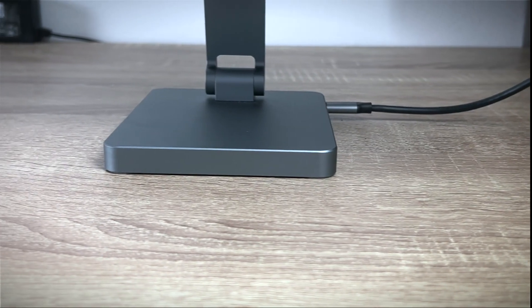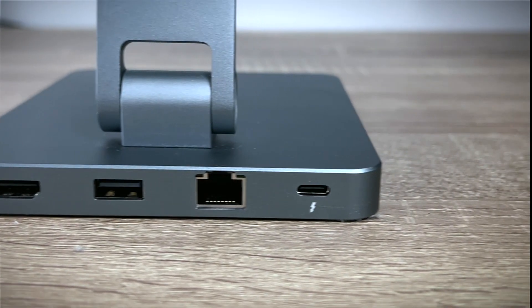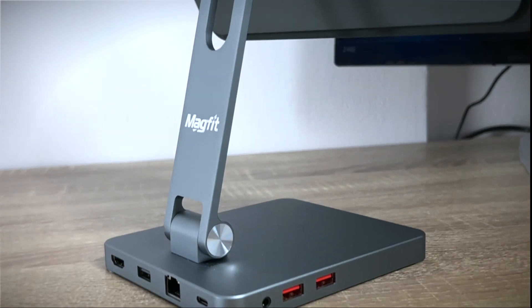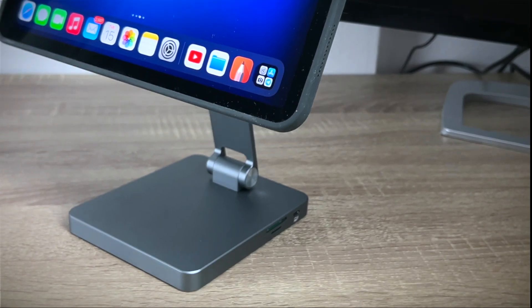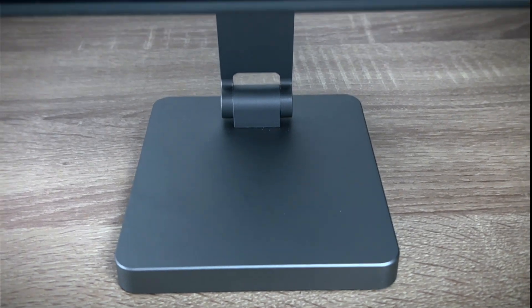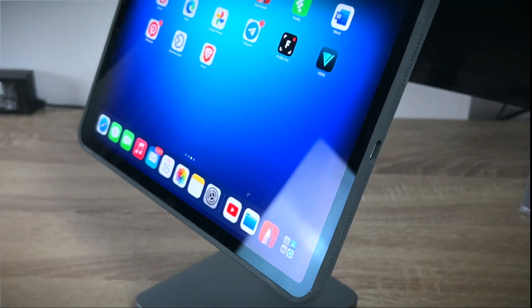The hub section is surprisingly slim and it comes with a huge selection of ports: 2 USB-C, 3 USB-A, SD card, microSD, headphone jack for audio and mic, ethernet port, and a 4K-ready 60Hz HDMI. Keep in mind that you can use this hub with any kind of computer that powers itself via USB-C — it doesn't have to be an iPad or Mac specifically.